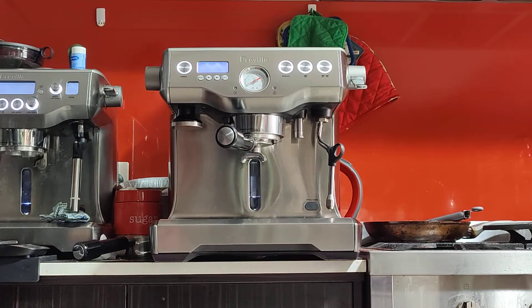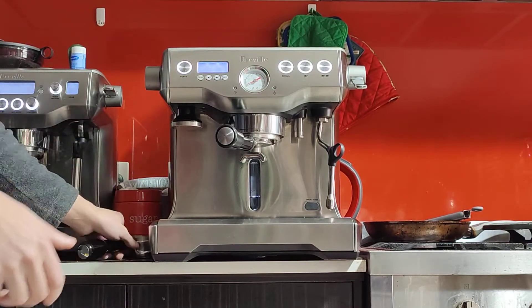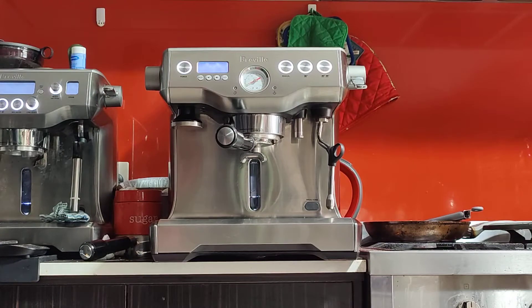It's barely used — only used for a year. I'll be making a double shot latte this afternoon to show you how to use the machine and confirm that it's in full working order.